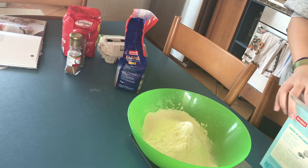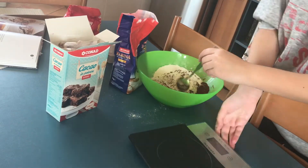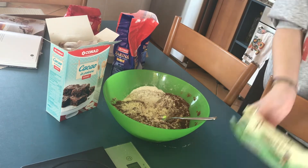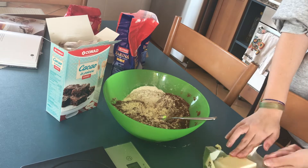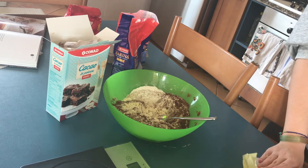You're going to start by sifting the flour into a bowl with the cocoa and the yeast. I do call it yeast in English — I have no idea if that's right, I always call it yeast whether it's for sweets or for savory things.